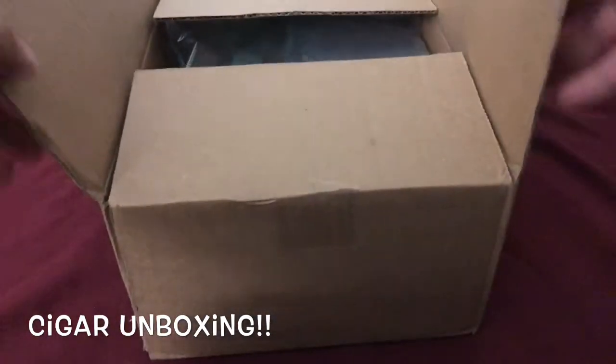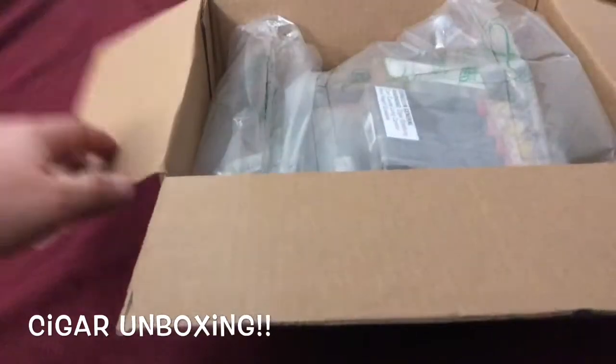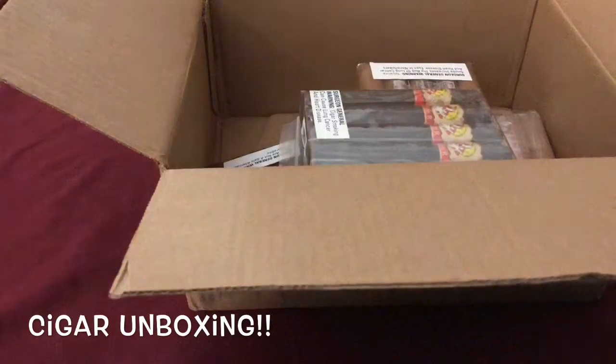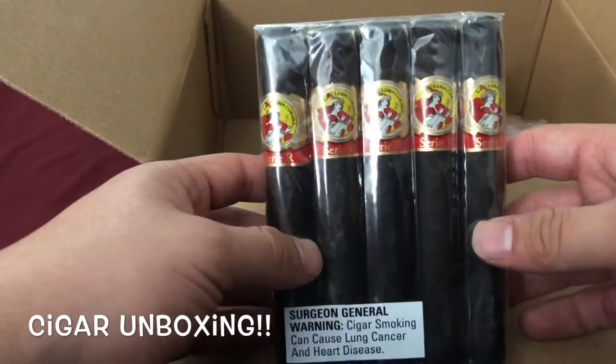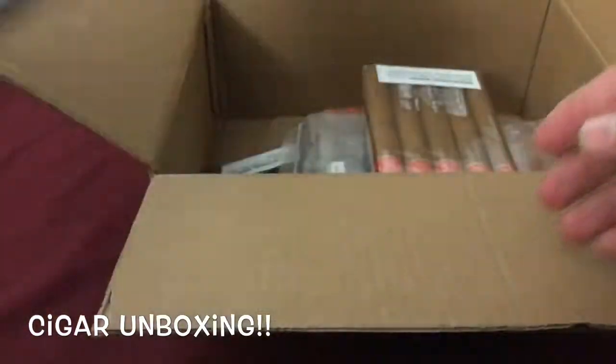Oh, I don't want to show my address there. Sweet — so obviously that nice packaging they put in there so nothing moves around. So the first one I can see right now is the La Gloria Cubana Series R.